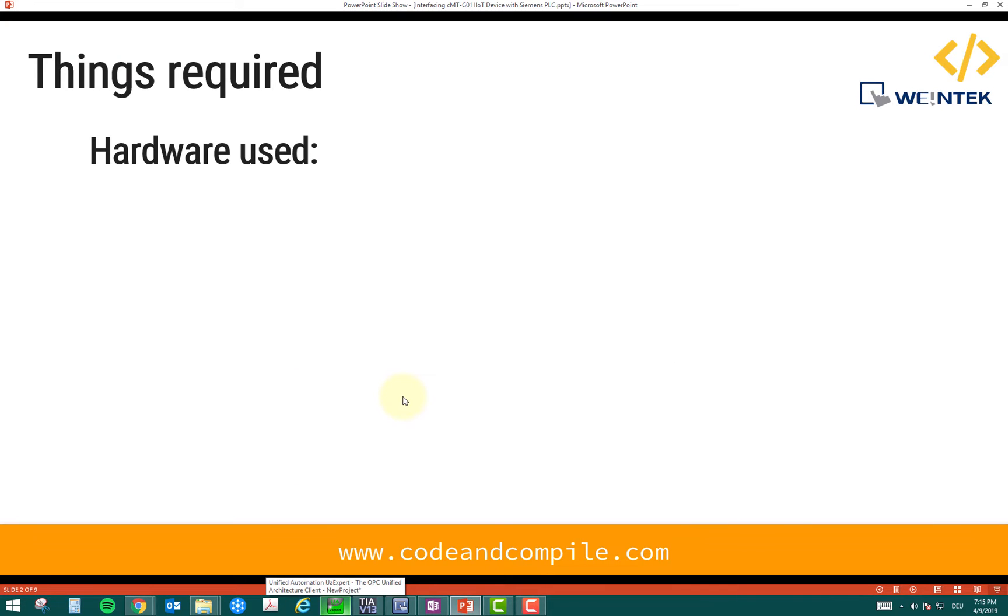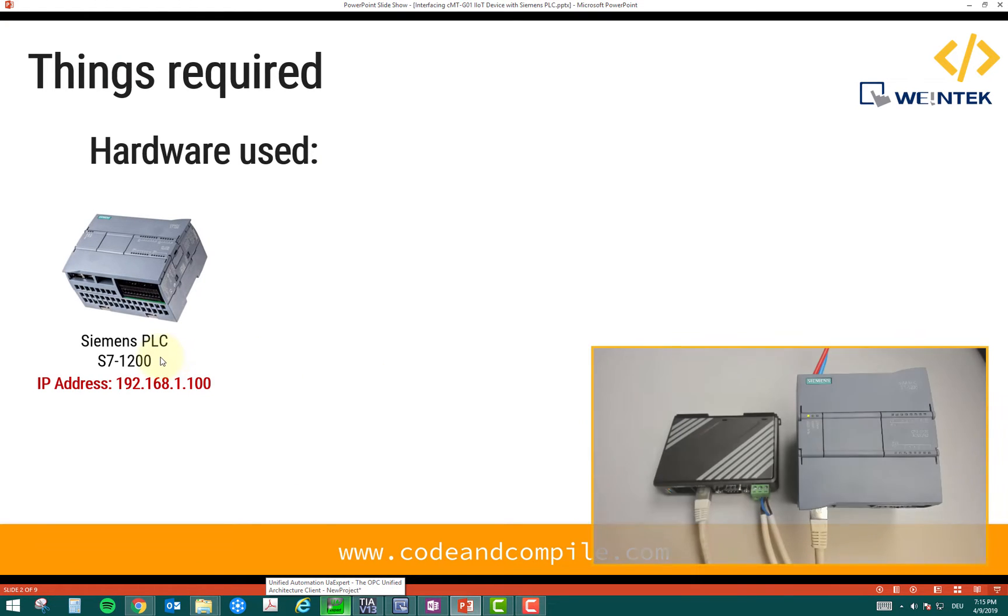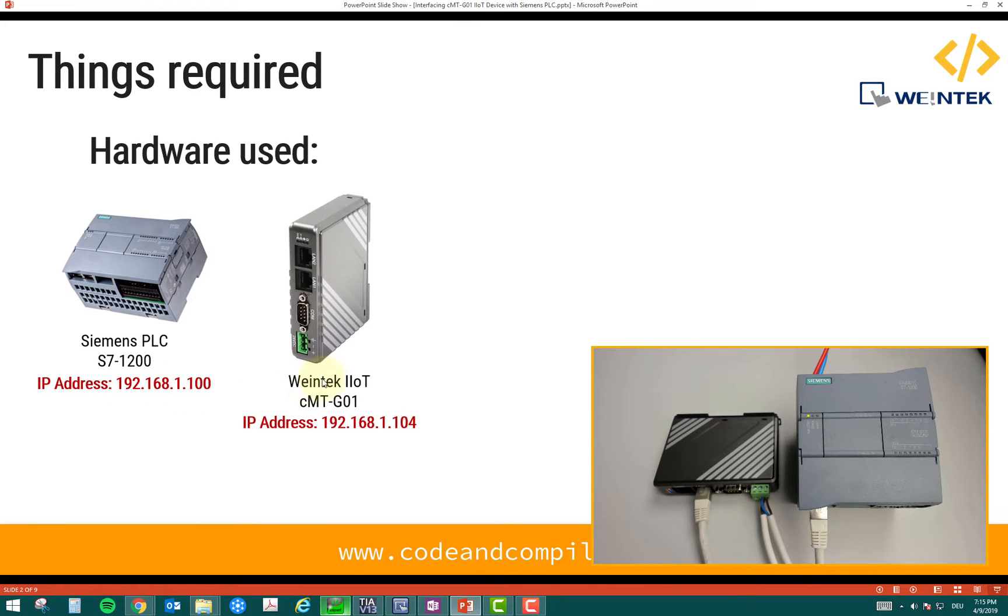Let's look at the hardware used in this video. I'm using a Siemens PLC S7-1200, which has an IP address of 192.168.1.100. I also have a Weintek device visible on camera. These two devices are linked together with an ethernet cable, and the IP addresses of my PLC and my IoT device are in the same subnet. So this is 192.168.1.104.